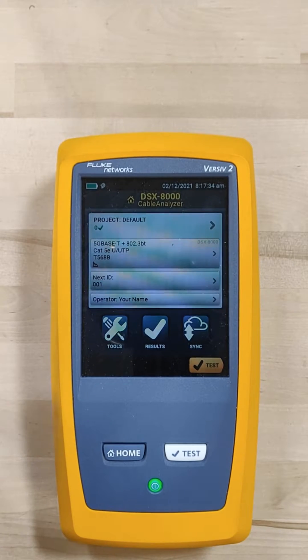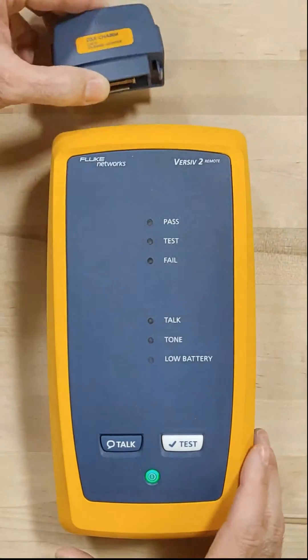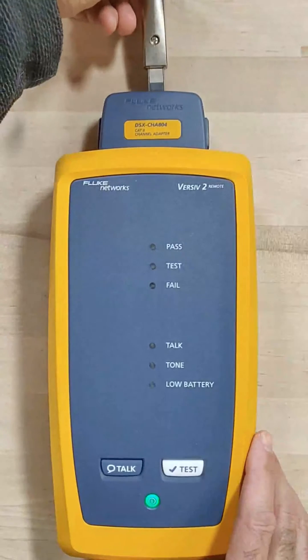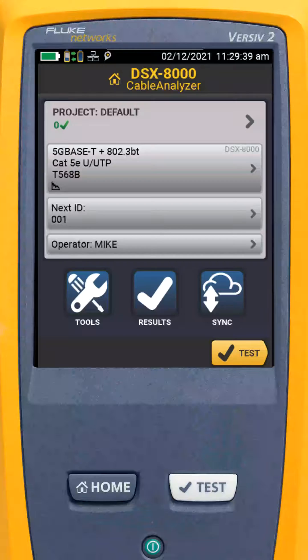The first step is to connect the permanent link adapter to the main unit. After this, I will plug the channel adapter into the remote unit. Then I'll plug the permanent link adapter into the channel adapter. The chirp lets me know that they're both connected.